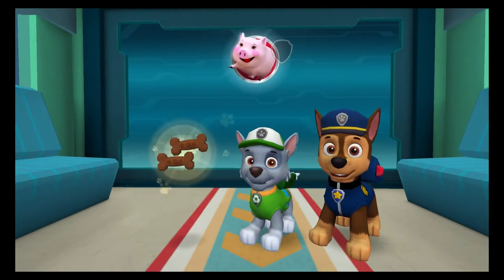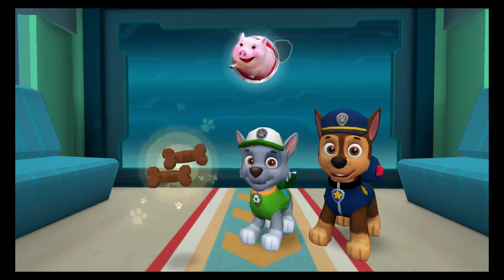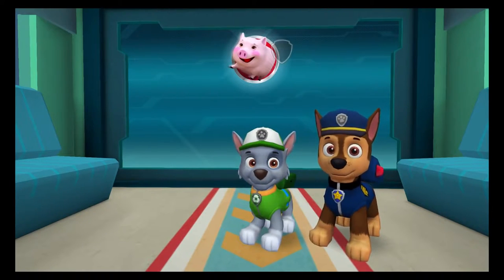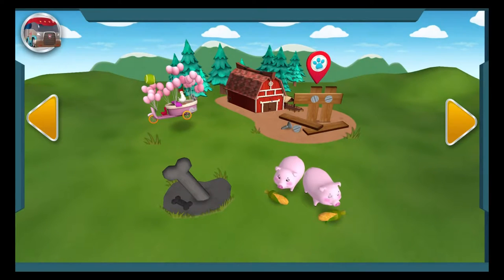You're on a roll! What a great rescue! Pup treats! What a pup-tacular rescue! Tap on another rescue to check it out!